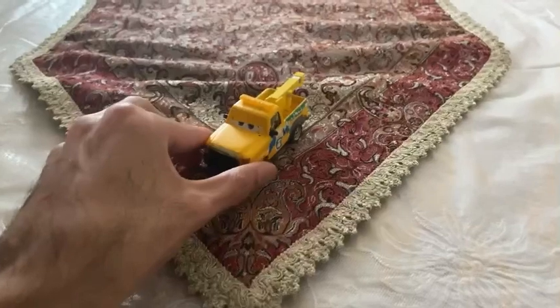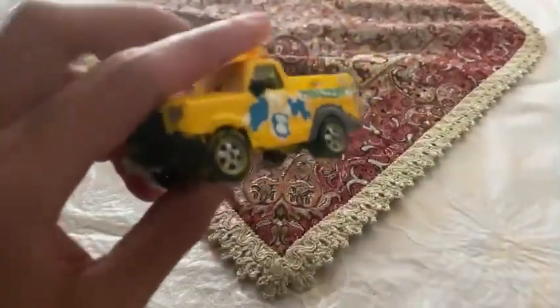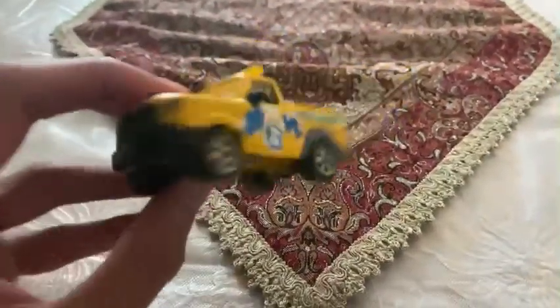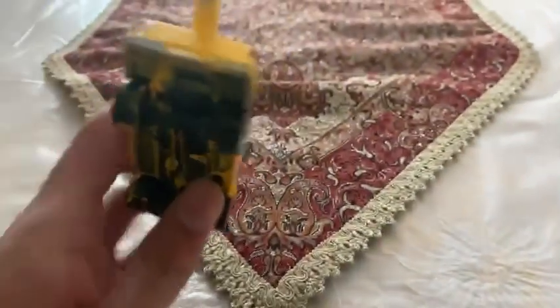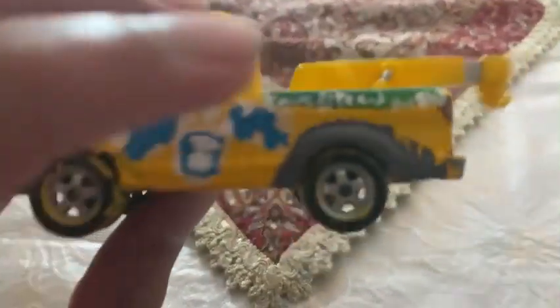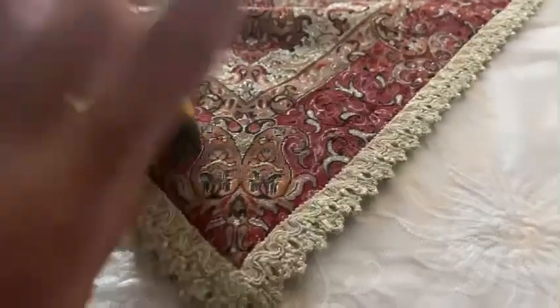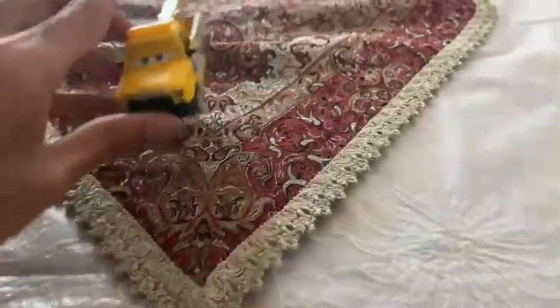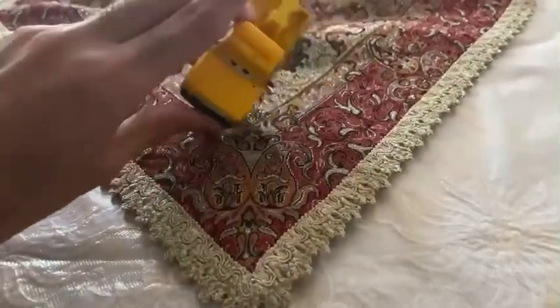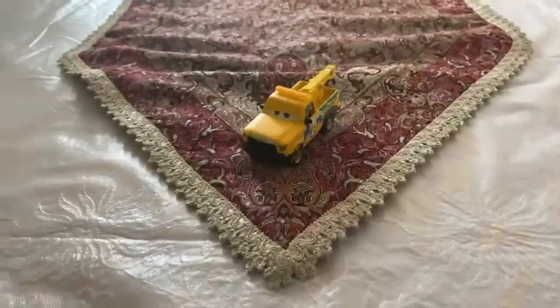Now we are going to be checking on Herb Kerbler the tow truck's color. You can see on his face, the back side, and his sides — it is already painted yellow. The line up there is already painted green. And underneath, on the back of his wheels, it is already painted dark gray. It looks like he'll be ready to hook cars up from Thunder Hollow and Crazy 8. So there you have it — here is the Cars 3 tow truck, Herb Kerbler.